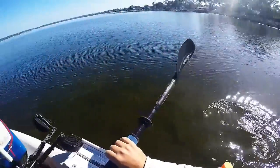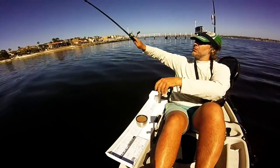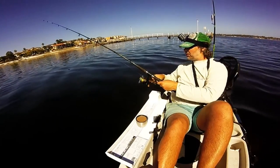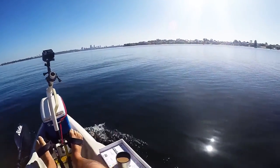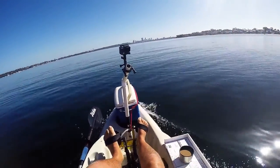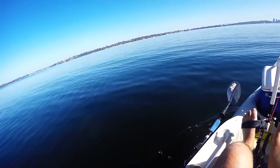All right, this should be deep enough for the mirage drive, so let's get that loaded in. I'll chuck a soft plastic out and just troll along very slowly. It's a pretty reasonable view, isn't it? Not too shabby at all. We're extremely fortunate to have a waterway like this on our doorstep.